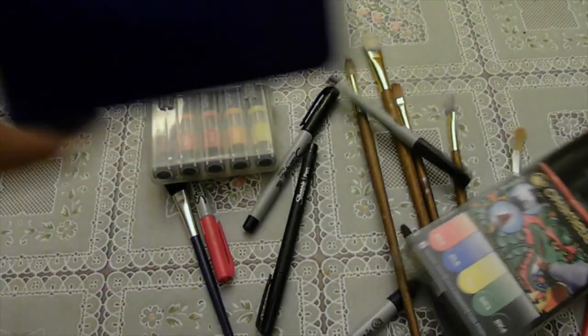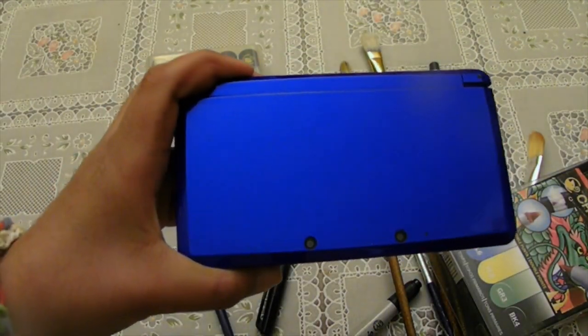Hey guys, today we're customizing a Nintendo 3DS. Let's get right into it.